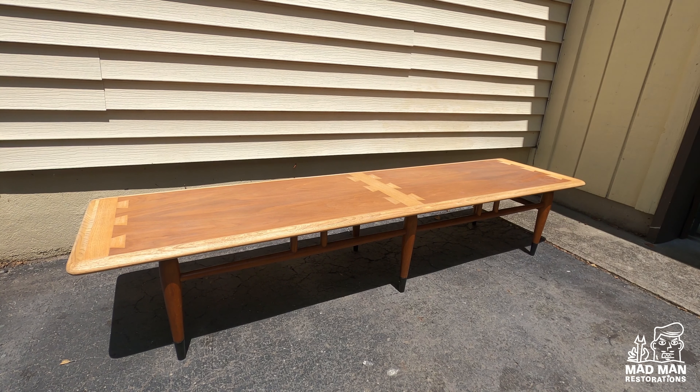Hello and welcome to another Madman Restoration video. In this video I'm going to show you the technique called grain filling. This technique was used on most Lane pieces, including the Lane Acclaim and Perception series. In this shot you can see the pores of the wood. By grain filling we're going to fill in those pores and in the end we are going to have a super smooth finish just like Lane had from the factory.